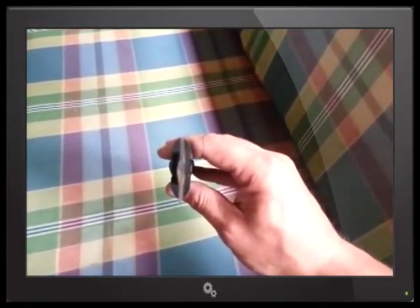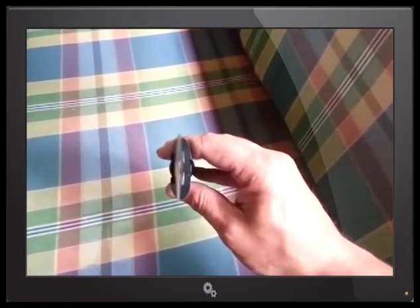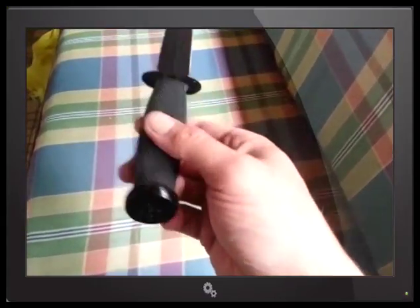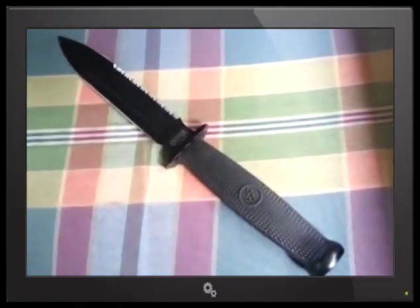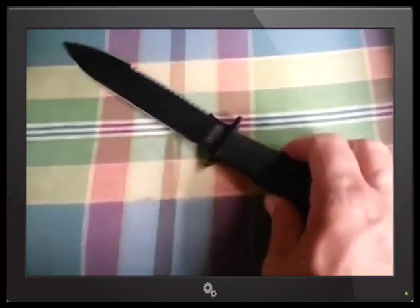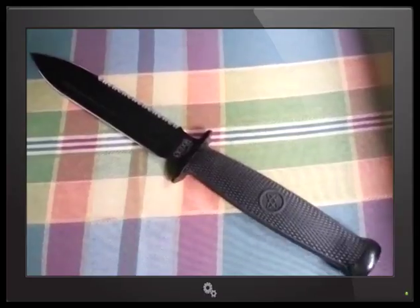Look at that blade — that's a pretty fine blade. This is a type of knife that is more of a collector piece. It's not a bush knife; you can't baton it. This is solely between utility and fighting — it's 90% fighting and 10% utility.